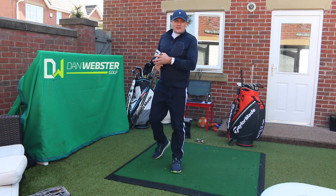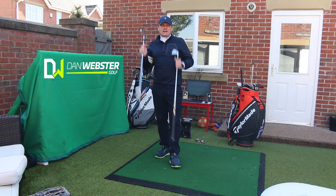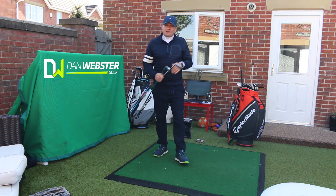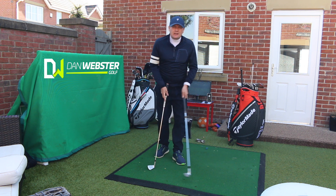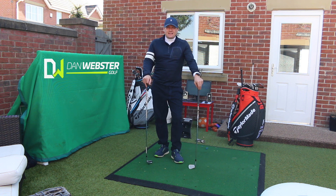Hello, we are still in the back garden and we've got another backyard battle of the blades — the Ping Blueprint up against the TaylorMade P730. I've also got a nice little tip to help you with your grip if you are doing a little bit of work in your back garden during this lockdown. Stay safe, keep watching.